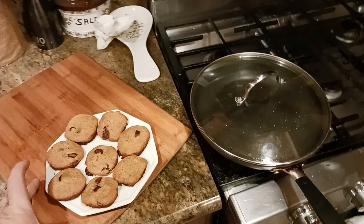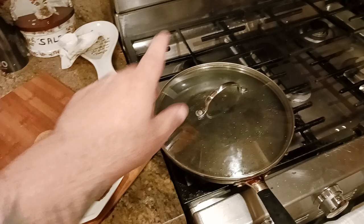You need a good nonstick frying pan — I put a link down in the description — with a good fitting lid, something that fits on tight.